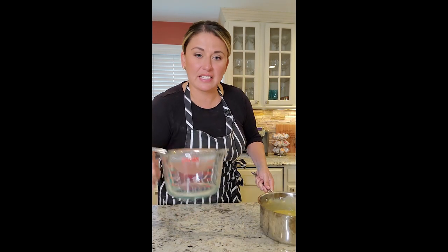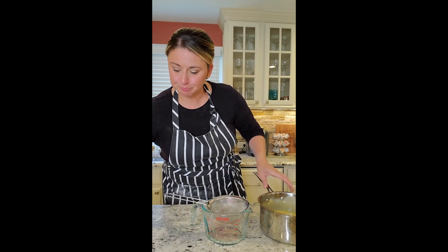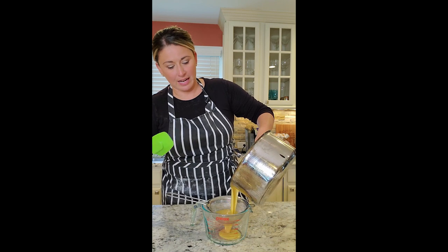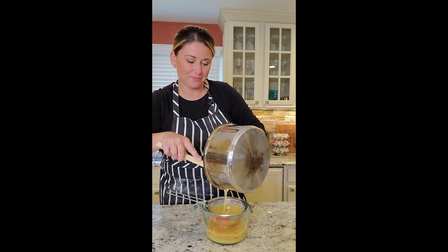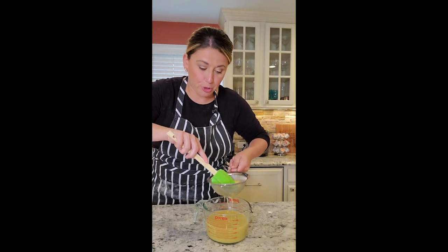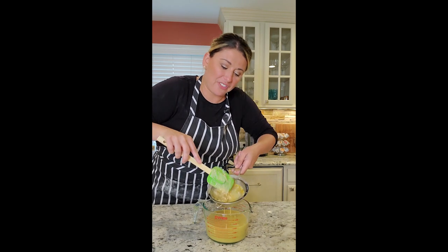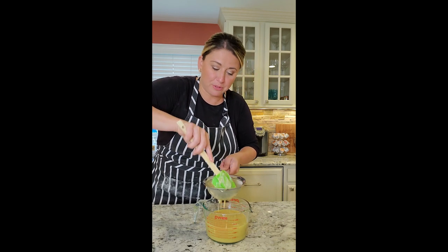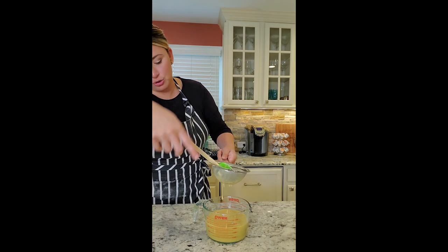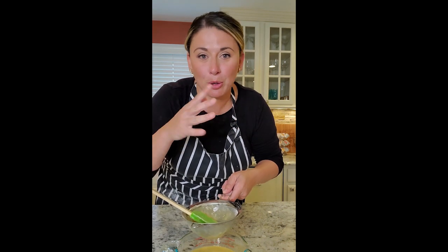We're going to use a strainer and a spouted measuring cup — because once my cups are formed, we're going to pour it right in. Now you don't have to worry about the rinds because it's all getting strained. Let it go through, take the spatula, push down, and get every single drop. You'll end up with every single drop in here — look at that beautiful custard that we now have to fill once we mold our pastry cups.